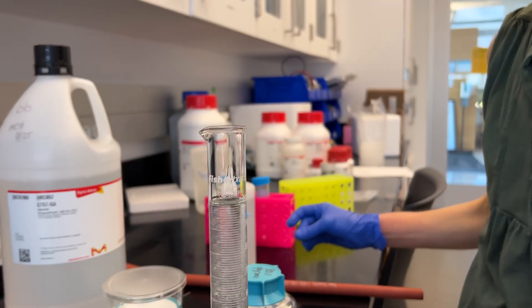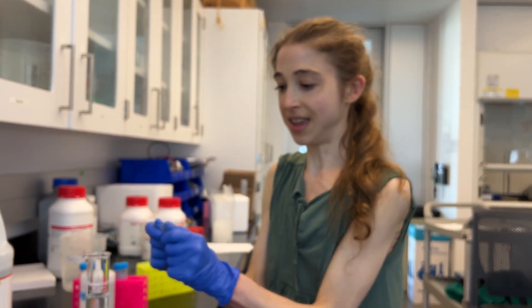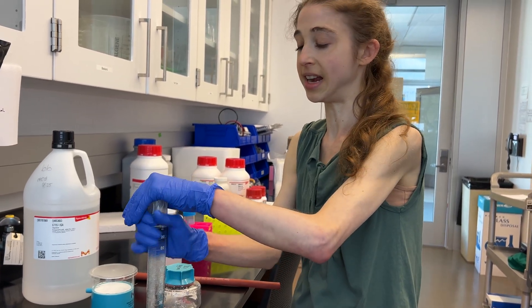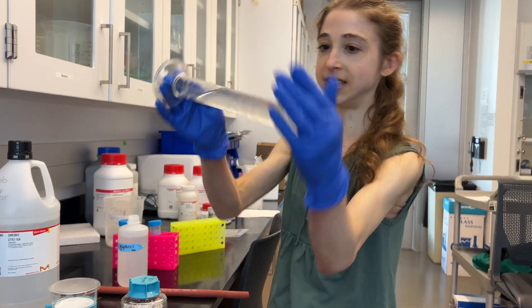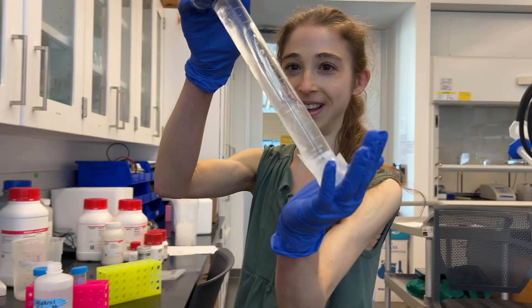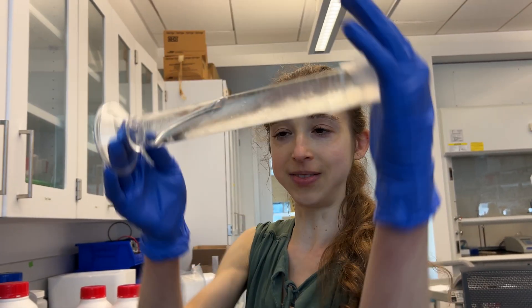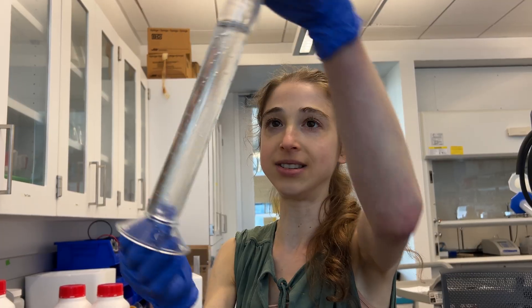Now comes the best part. Take your parafilm over the top — this is one of the best ways to mix anything. Just parafilm over the top and mix it up. You can see it's mixing really well and starting to become viscous. You want to do this quickly before the glycerol settles.